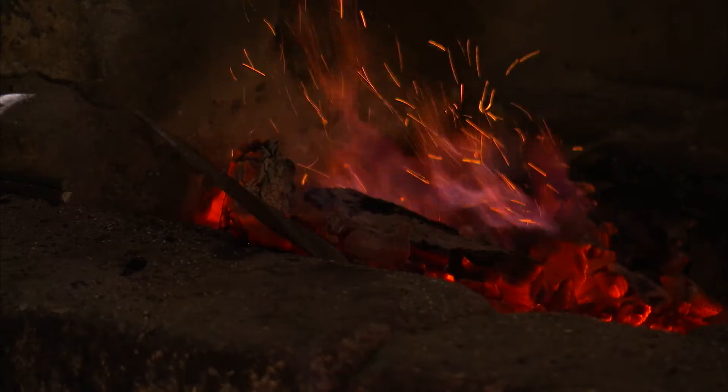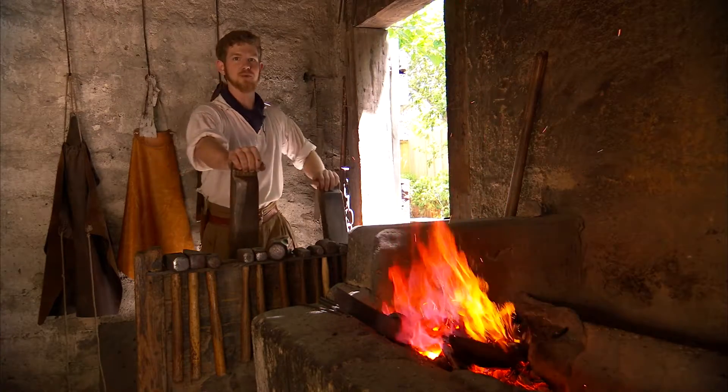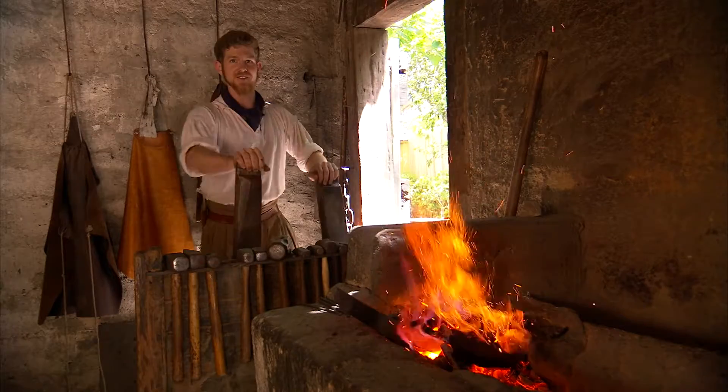You can't work with the metal while it's cold. You have to work while the metal is hot. It's important to strike while the iron is hot, as it were.